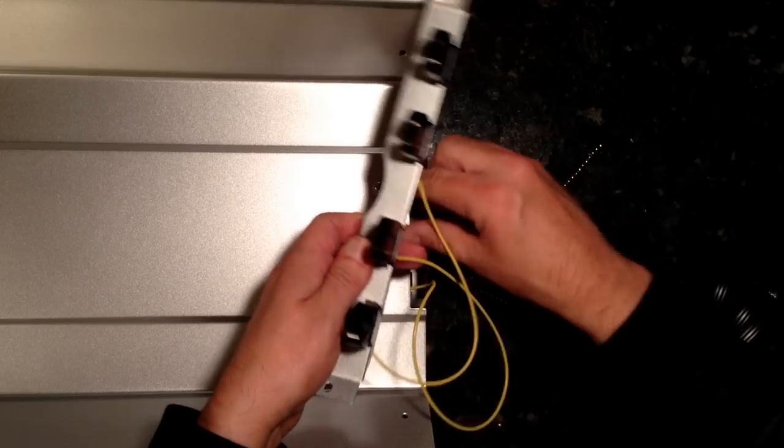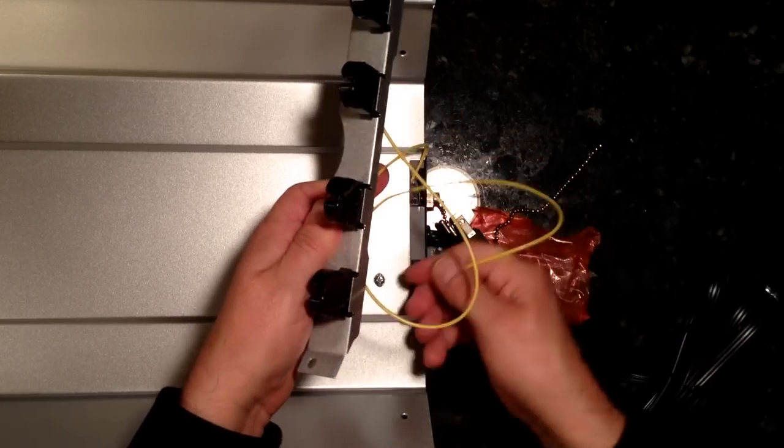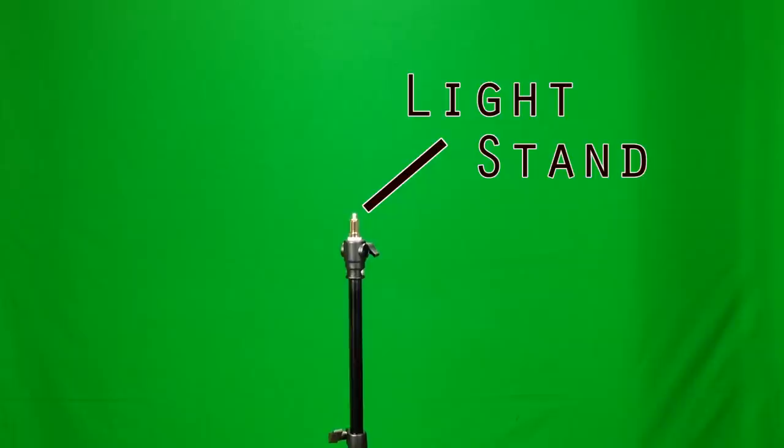One, they flicker like crazy on camera, even though you can't see it with your naked eye. Two, you have to hardwire them yourself to an electrical source. Three, fluorescent bulbs emit terrible light, again not seen with the naked eye. Four, you need to be able to mount these so they're usable.